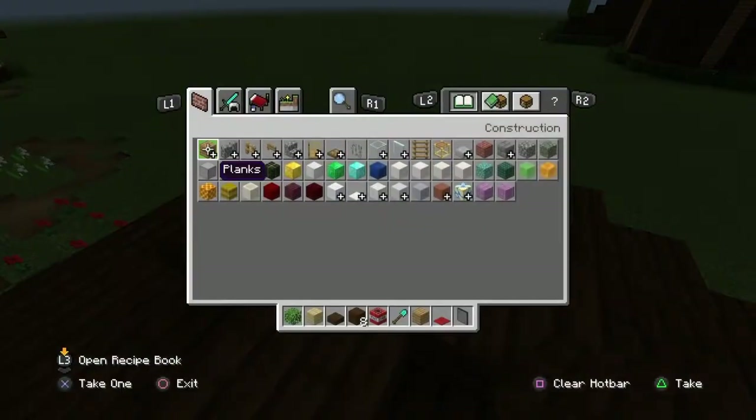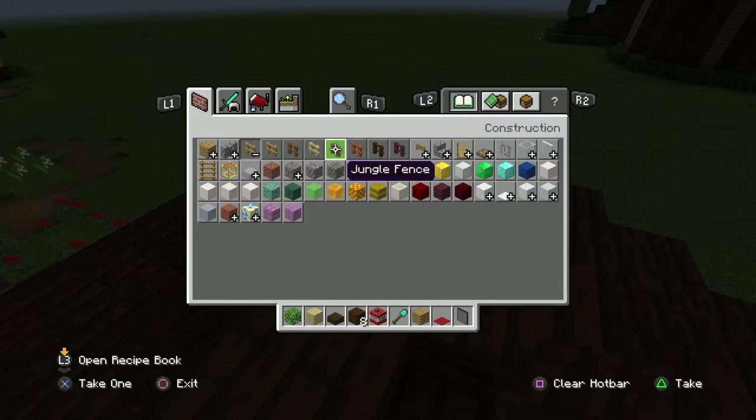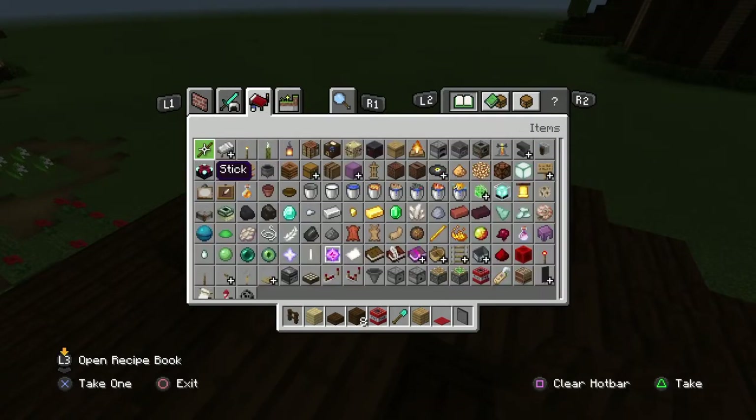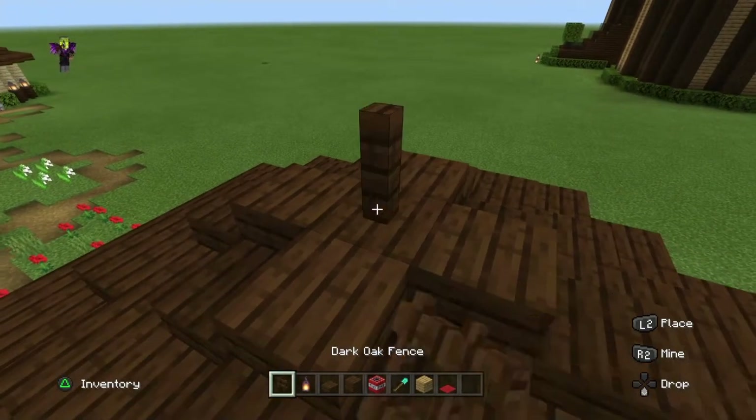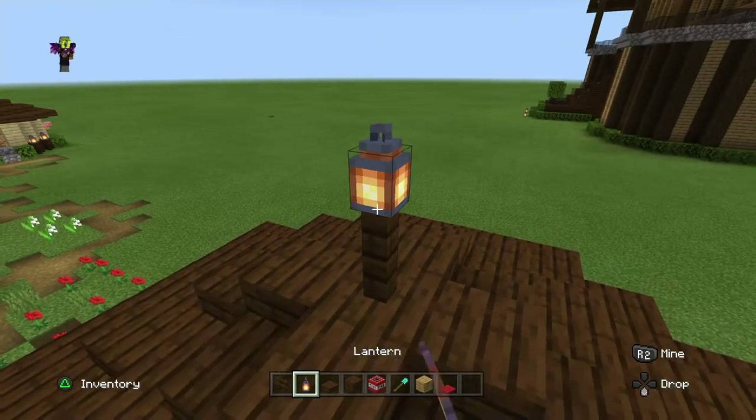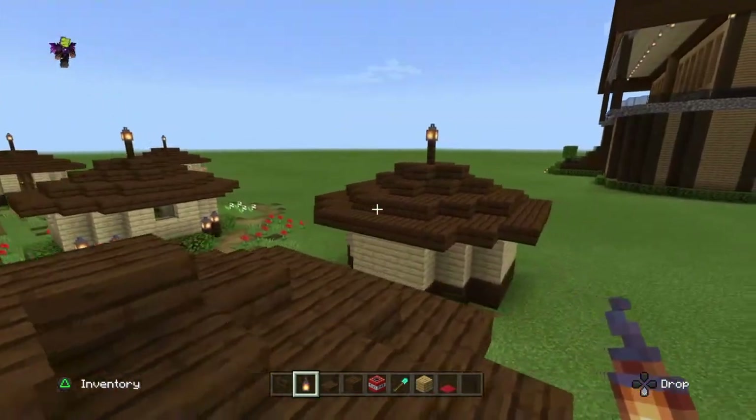Now we place four slabs diagonal to each other around the hole and then close this off up top. Then grab some fence — dark oak is what I prefer, you can use whatever you want — and a lantern. Place the fence post right in the center of the house and then the lantern on top. That's the house, guys.